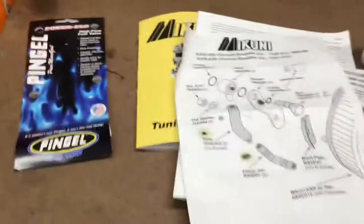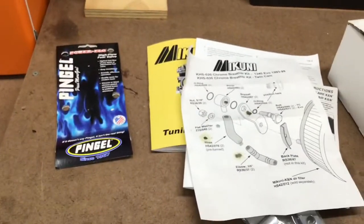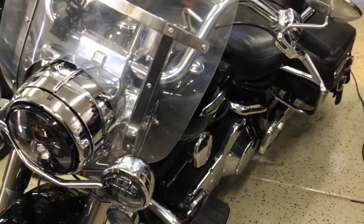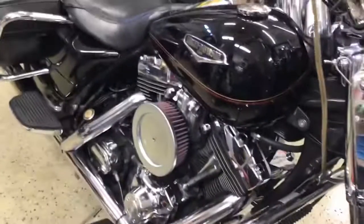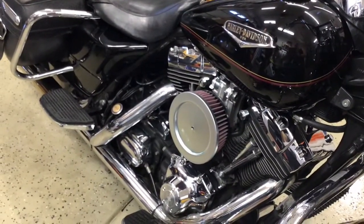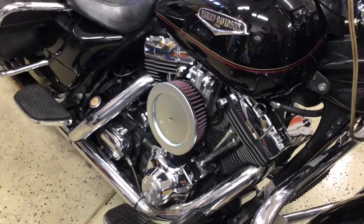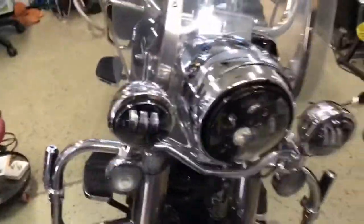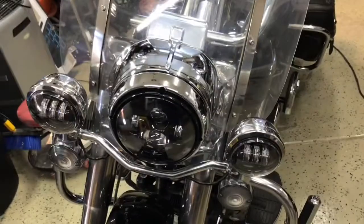Good morning YouTube. Today I'm doing a video on my 1999 Harley-Davidson Road King, converting from EFI to a Mikuni carburetor. I also put on a single point ignition through Thunderheart. There are a couple videos on this, but I think none of the ones I saw gave all the information I needed to do the conversion.